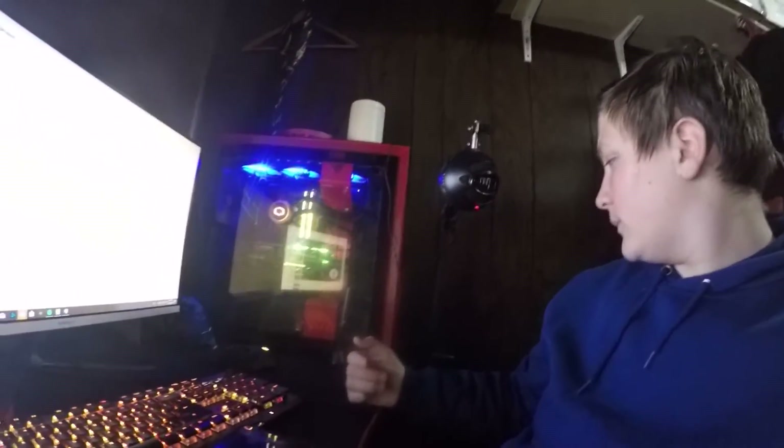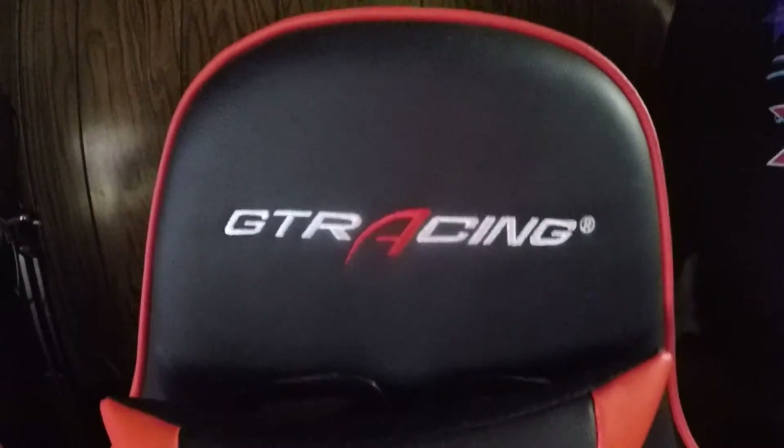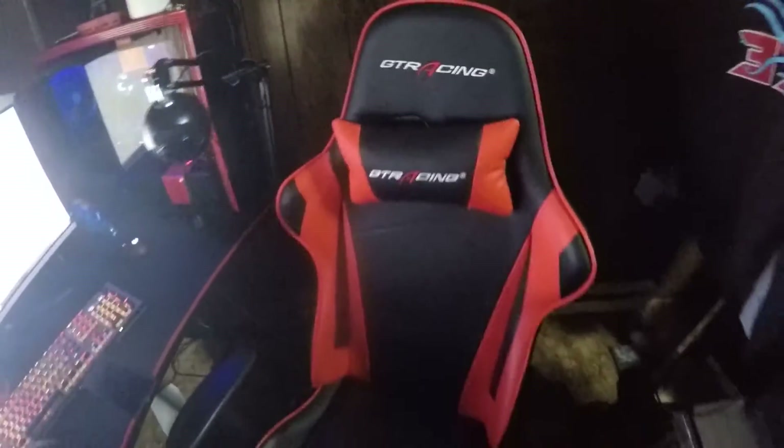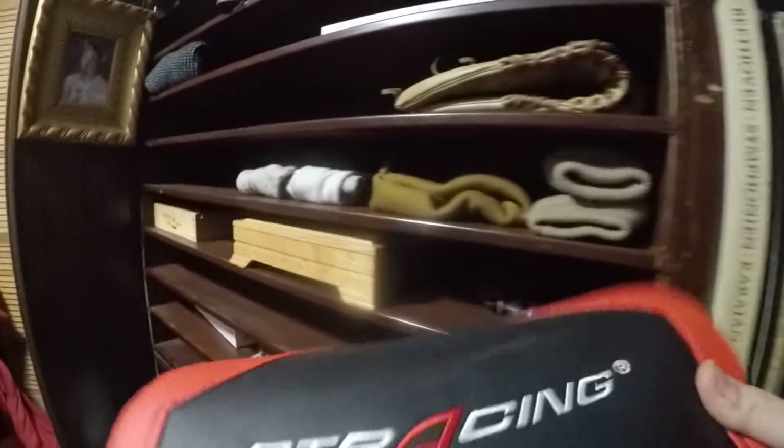I also have some stickers up here — 'Join the Republic' and that. Oh, this is the H500i case, from... I don't even know. The only other thing I can show you is my chair here. It's an off-brand GT Racing gaming chair. It's an extremely tiny chair, but it's not a bad chair — I enjoy it. It's very comfortable, it has a headrest, and it even came with another headrest, like a larger one, or a lower backrest I guess. But I don't use it personally.